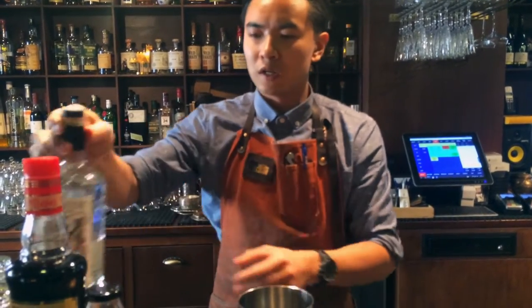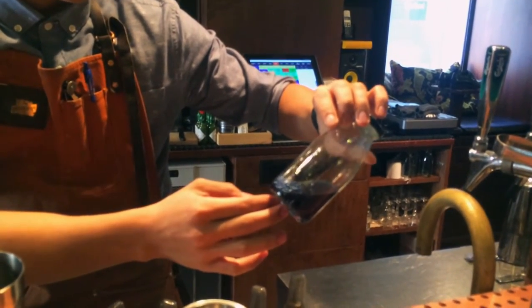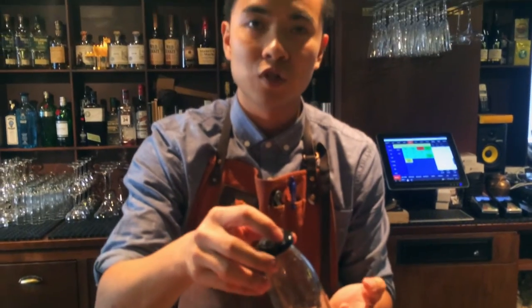This is a shaken cocktail, and after I strain it, I'm going to garnish it with a teaspoonful of these violet pearls, which are flavored with violet liqueur and sugar.